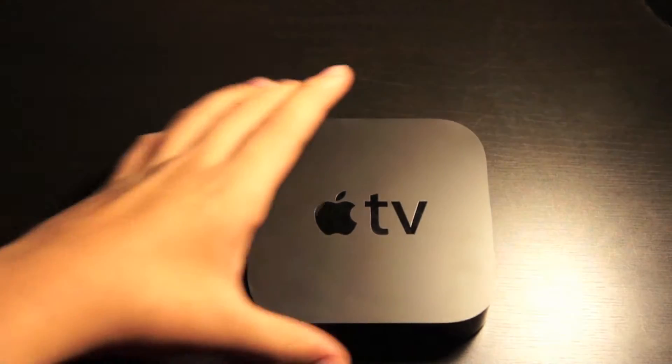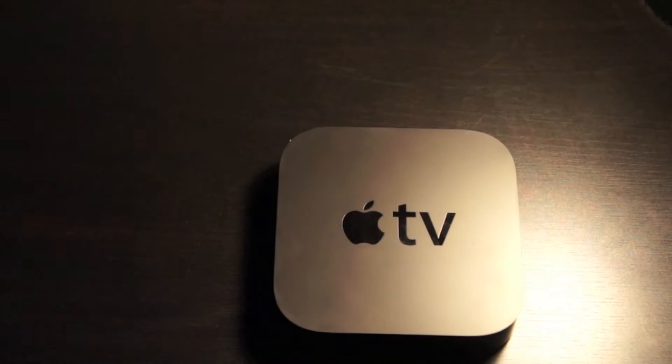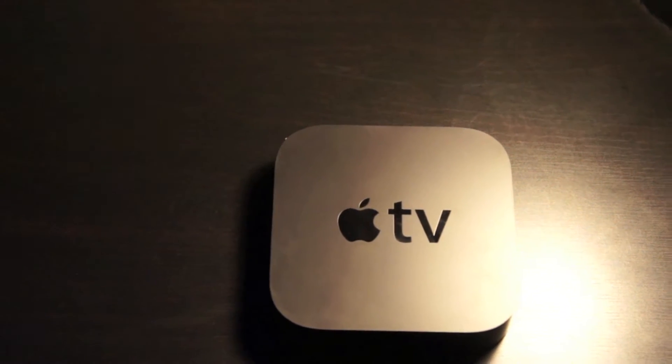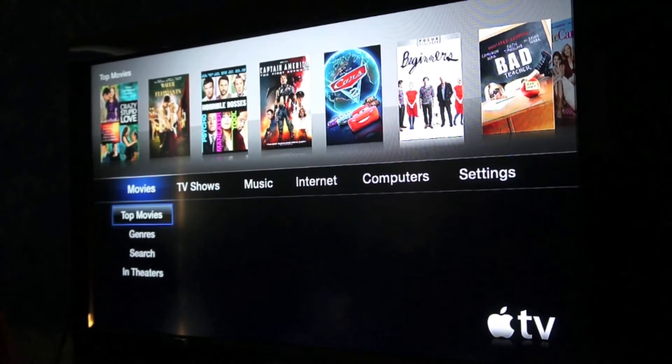The things you're going to need is an Apple TV second gen and I'm using an iPad 2. You can also use an iPhone 4S. Once you're at this screen, make sure under Settings, in General, you update the software to the newest version.